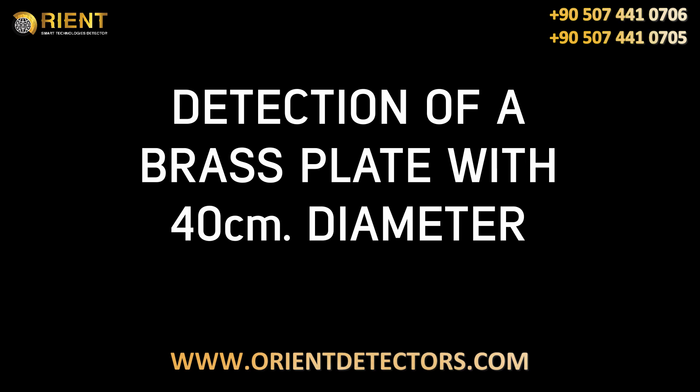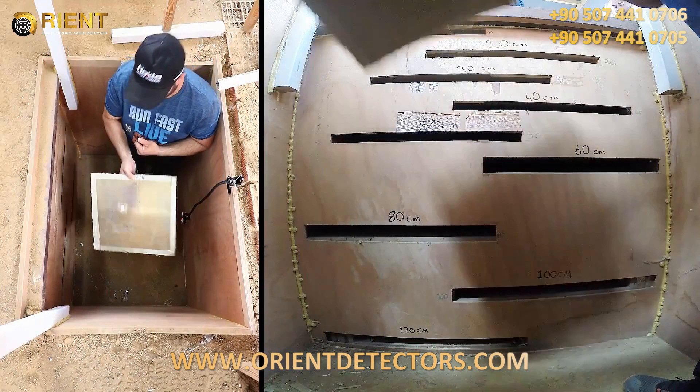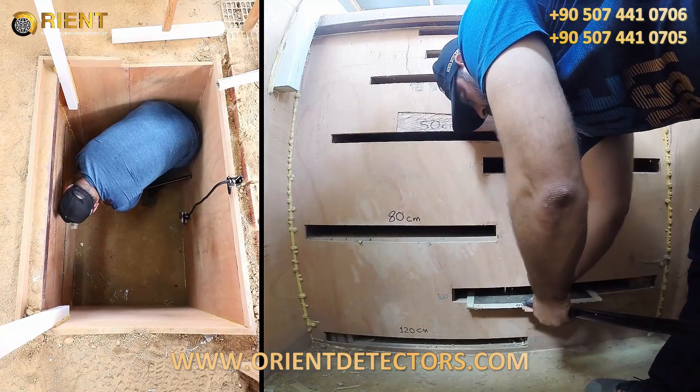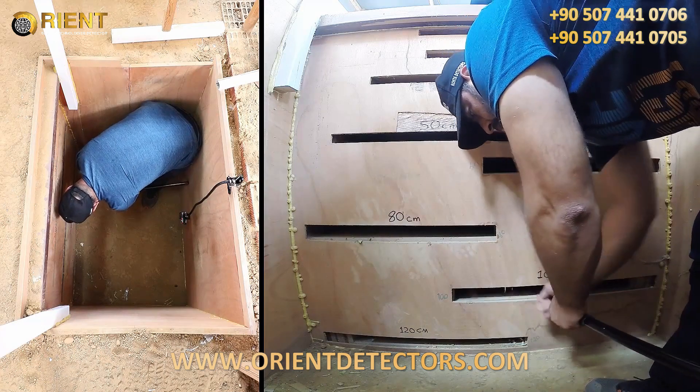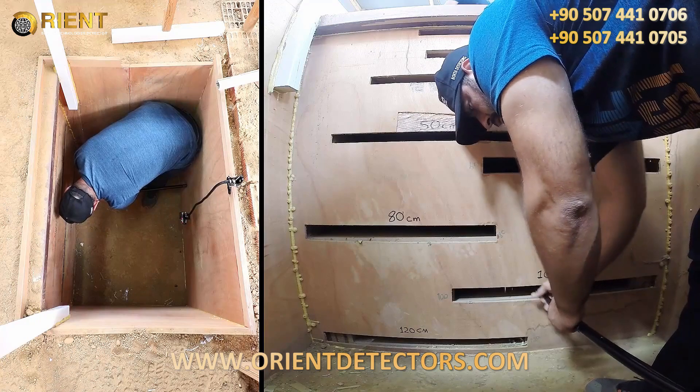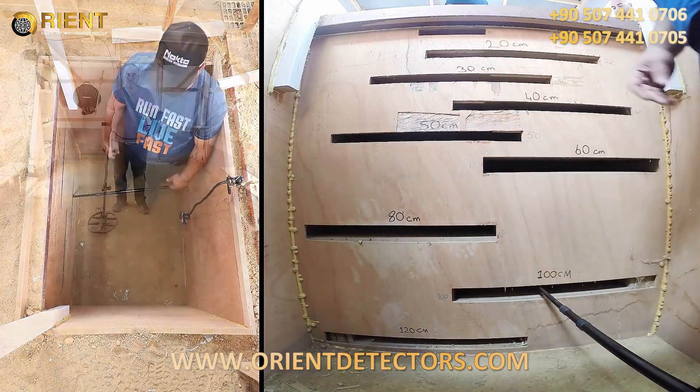In this video, we will detect a brass plate with 40 cm diameter at 100 cm depth, and provide its estimated shape and depth on screen. Target detection and scanning processes have been conducted at factory defaults.